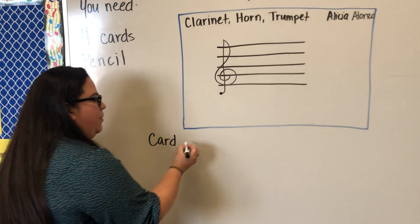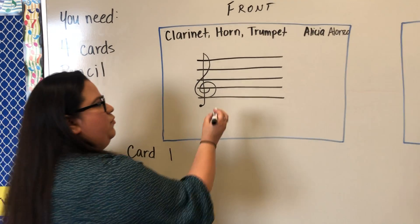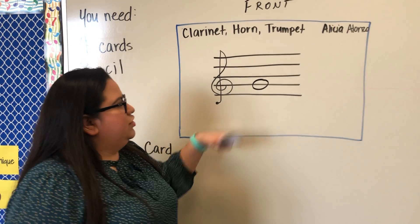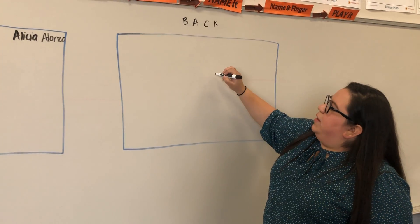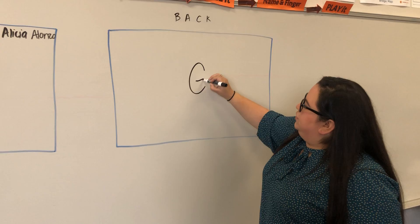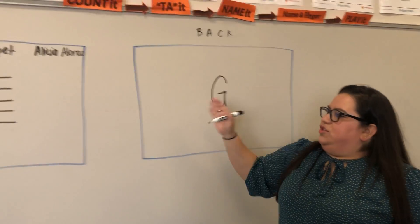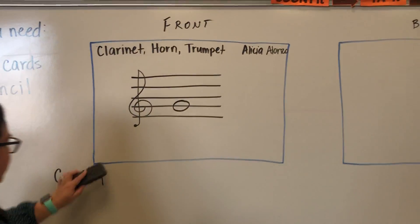Your first card is going to be easy — we're starting with the G clef name, which is G. On the back of your card, there should be nothing right now. You're going to write G. Make sure you're using pencil and not writing too dark, since the answer should be on the back of the card.